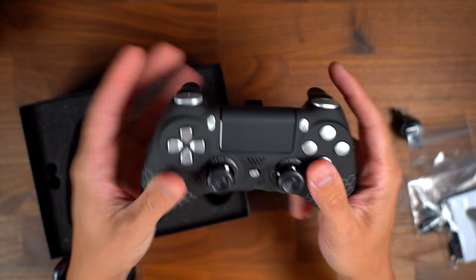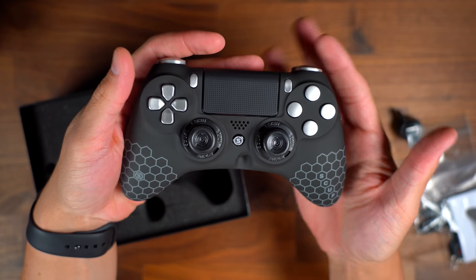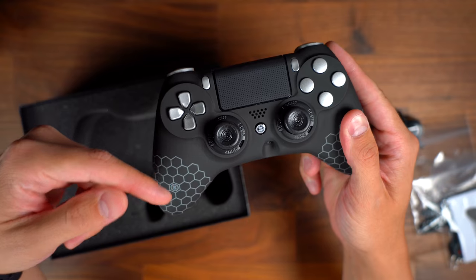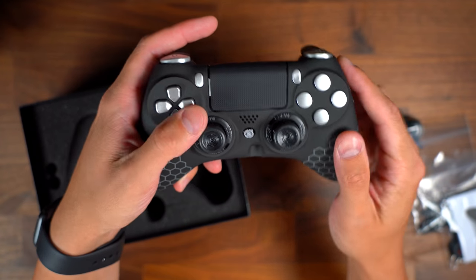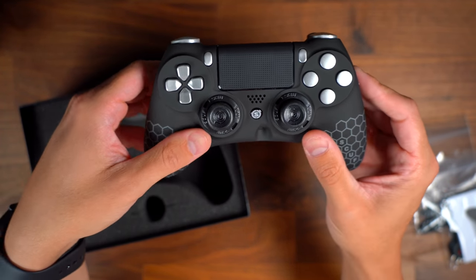It doesn't come with a carrying case or anything, so you're just going to have to take care of it or order one additionally from them. If you see this video in time and they're still running the sale, you can save quite a bit of money on these pre-built SKUs of the controller.